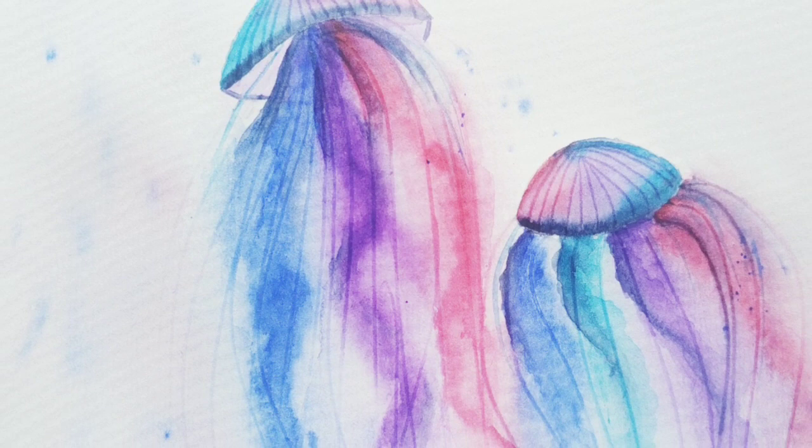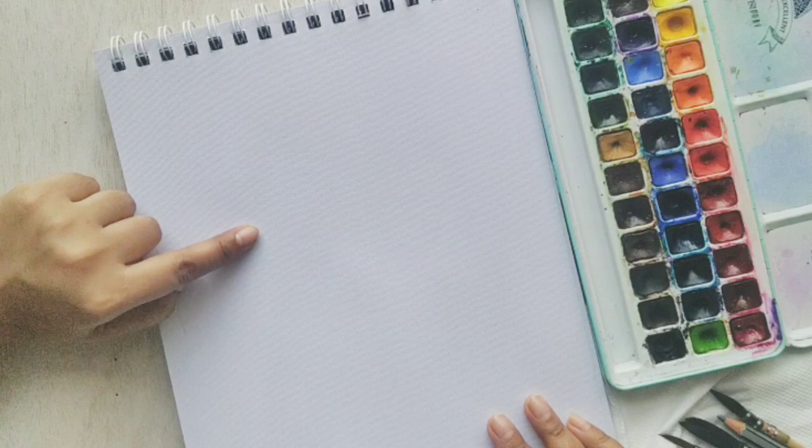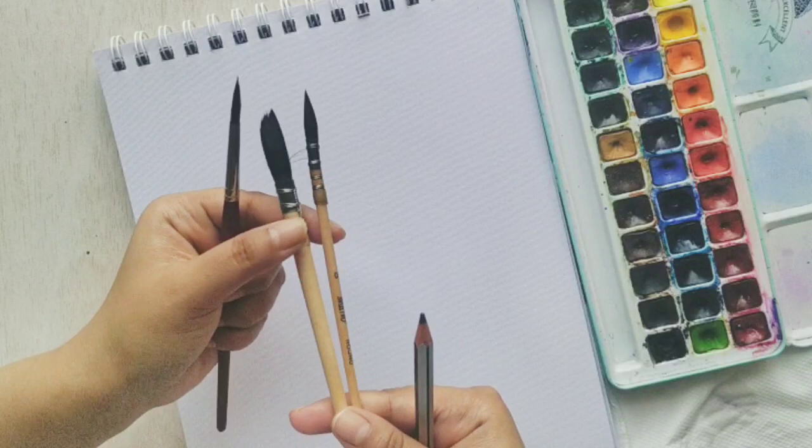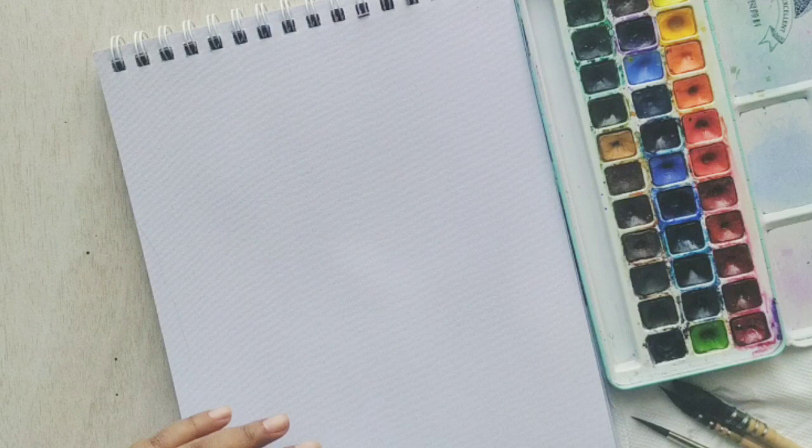The first thing I have used is a 180 gsm watercolor paper. With that, my favorite color palette, and I'll be using a Princeton long round brush. With that, two more brushes in size 0 and 4, and I will need a pencil and an eraser to sketch our domes for the jellyfish. So let's quickly sketch it out.